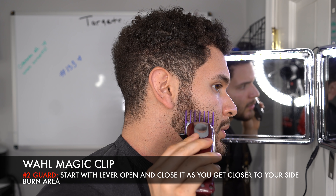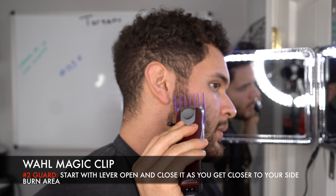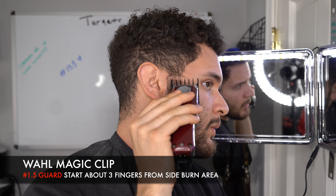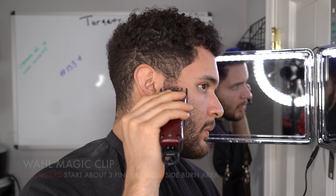To start off the beard fade, I have a three guard on the side. If you have a three or two guard on the sides, I would say start with half a number lower. So I started with a two and a half and just hit it on the sides really quick. Then after the two guard, grab your 1.5 guard and hit it a little bit lower — about three fingers below the sideburn area.